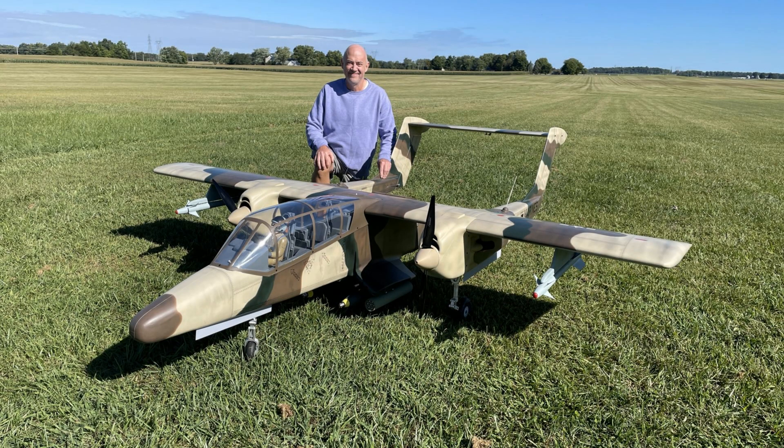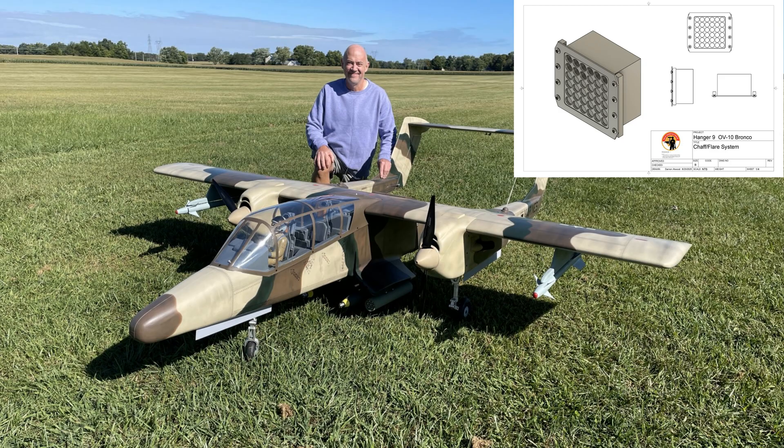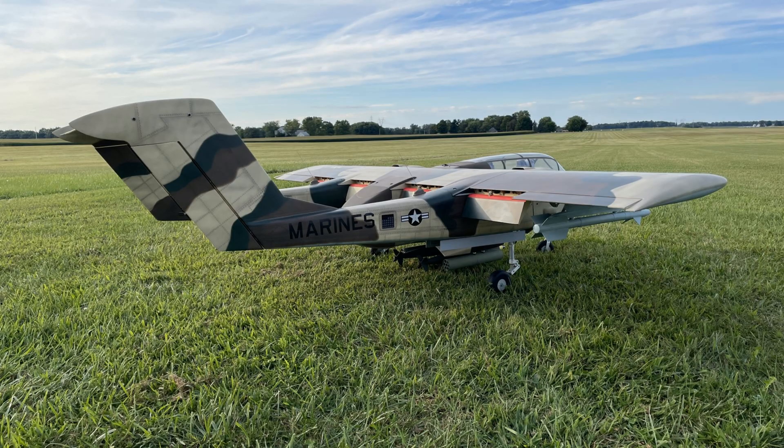Hey folks, it's Dag, and I wanted to talk about the chaff and flare system I designed for my Hangar 9 OV-10 Bronco. This was a pretty difficult little project because there's very little data out there. So I basically created this chaff system so I could 3D print it and mount it in the airplane. I'm going to walk you through everything I did.